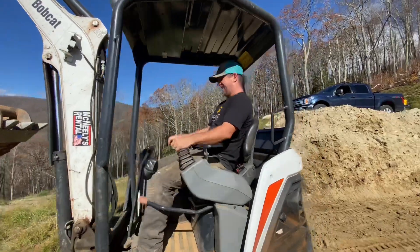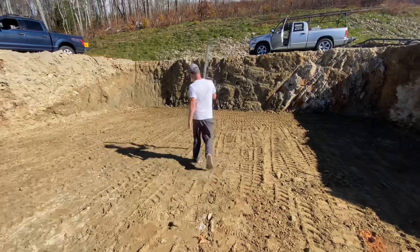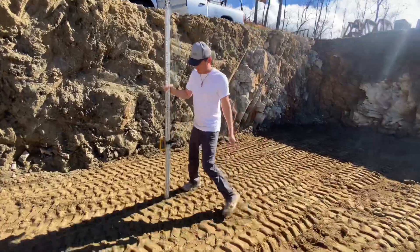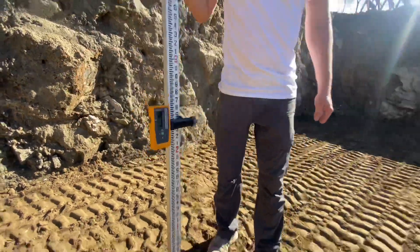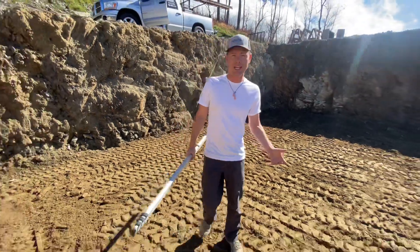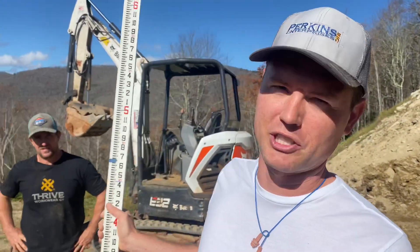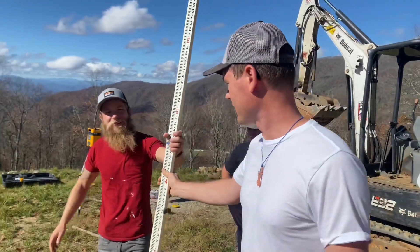I would consider letting you drive this, but it's on my credit card. This is past my 12 point inspection so I think we're good to go with laying out the foundation and digging the footings. Actually, Ray did all the work with the laser and I just checked it for the video. Good job, bud. You did it just right. You did something right today.